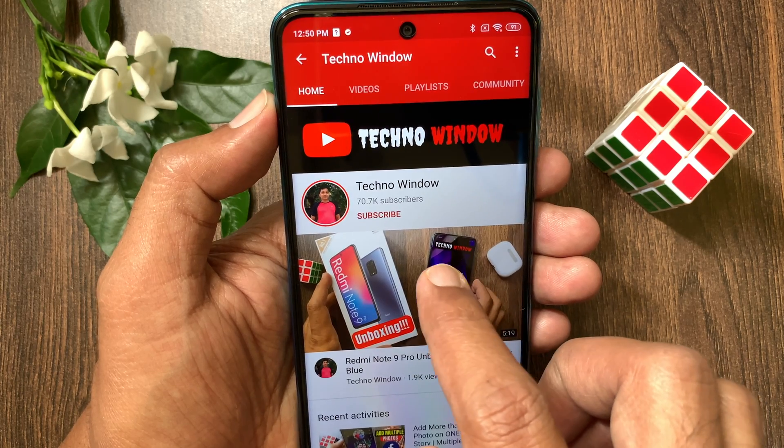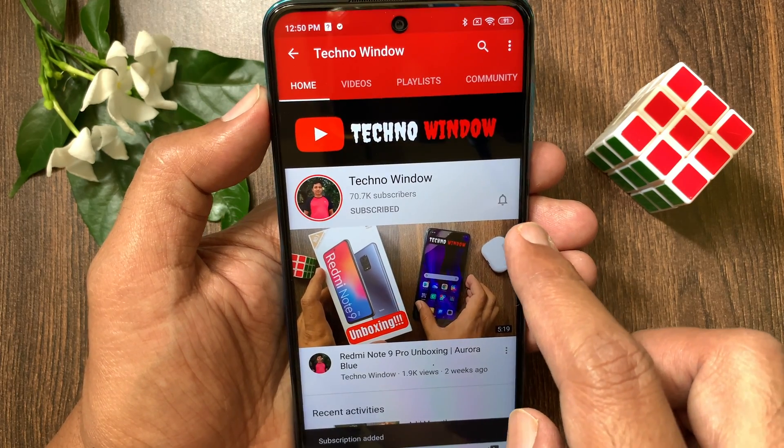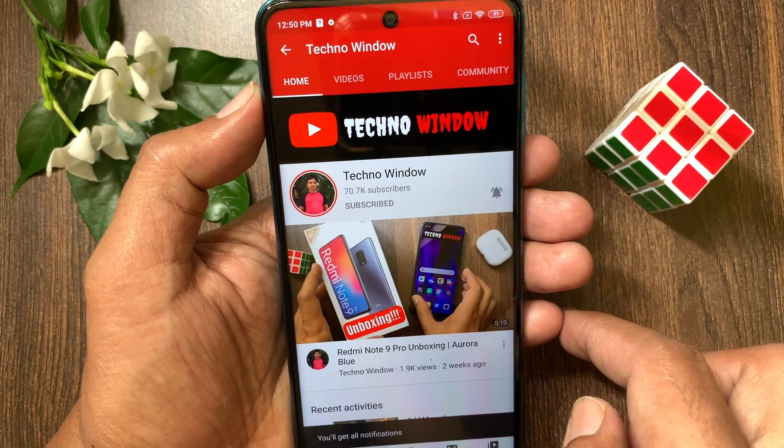Hope this video helped you. Please subscribe to my channel by tapping the Subscribe button, and also tap the bell icon to receive notifications about all new videos.